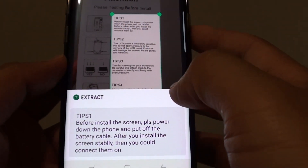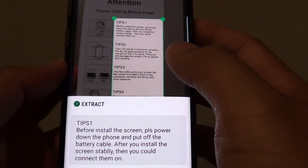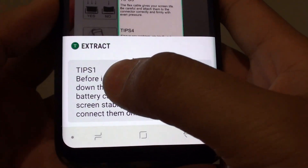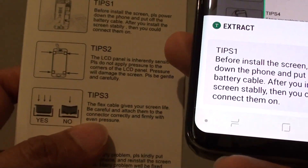How to extract text from hard paper using the camera on the Samsung Galaxy S8. As you can see, I have a piece of text that has been extracted from the hard paper right here.